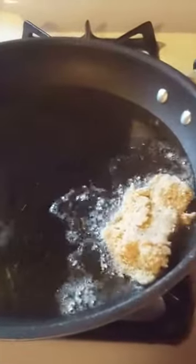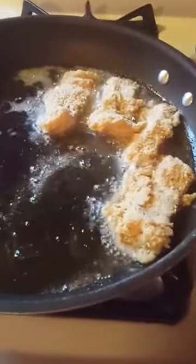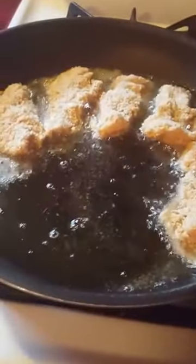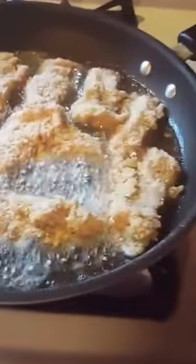We will probably fry it depending on how you like it — well done or not so well done. Maybe five minutes on each side is usually the average time, and that's on medium heat.